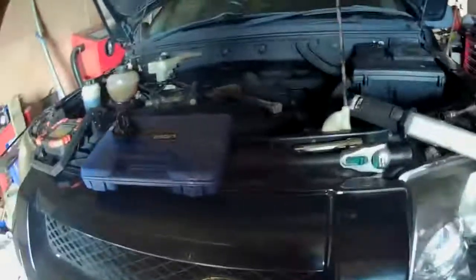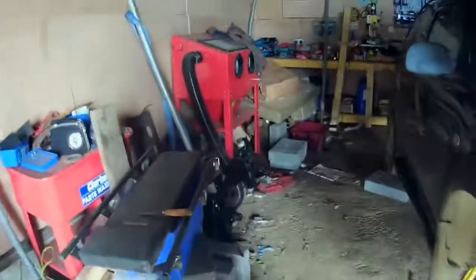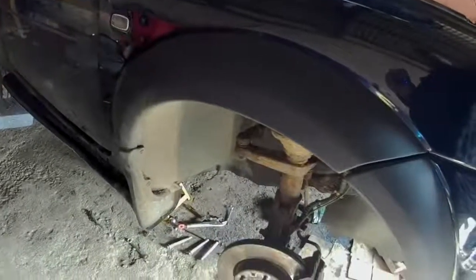Welcome back to Grump's Barn. This is part eight of this never-ending saga of this bloody Freelander and its clutch. Well, things have come on a bit — I've been doing a little bit of work lately, not a lot but a bit. We're nearly there; this will be the last video, you'll be pleased to hear. I've done a lot more rust treatment under here.